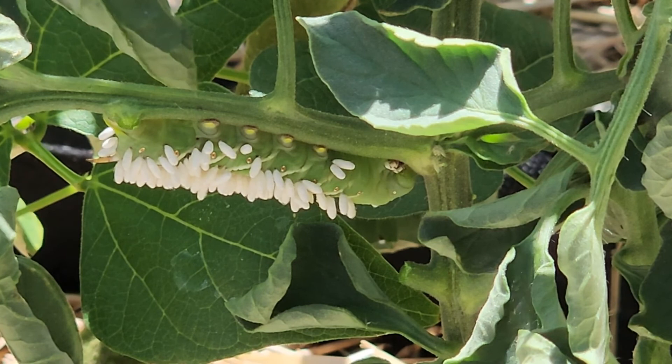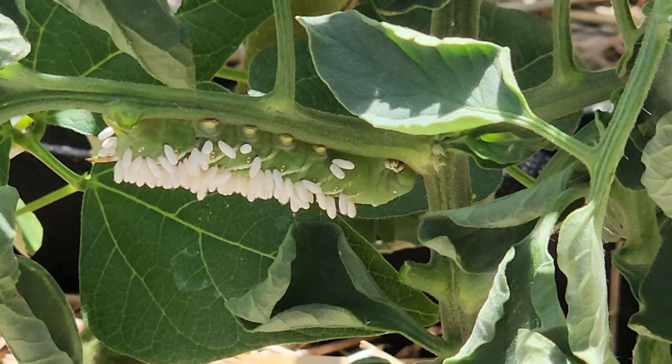So yay for wasps but ew for big gross worm taking over my tomato plants. Whenever I have a problem that I cannot handle I go to my garden TikTokers and my YouTube gardeners first and they always show me the way. The consensus so far seems to be to leave him alone, just leave him sit on the plant, which feels kind of icky not gonna lie. But we're doing that because we want those wasps to hatch and we want them to then go off and kill any other hornworms that might be around. So that's what I'm gonna do.